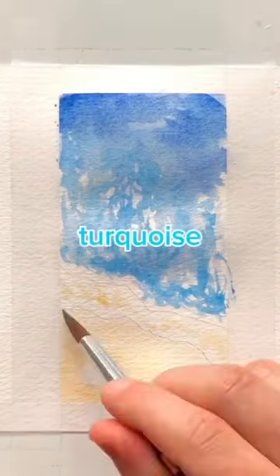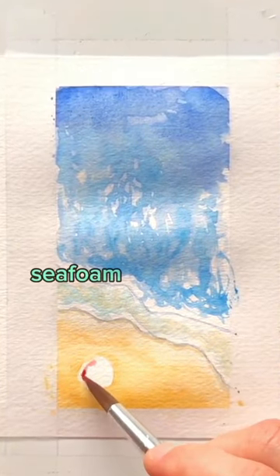Fill in the first squiggle with sand and then paint the top to the bottom with blue to turquoise. Outline your waves with a little bit of blue and then paint the middle a seafoam green color.